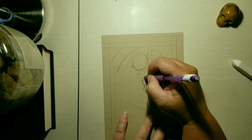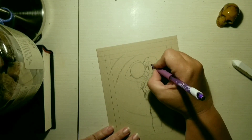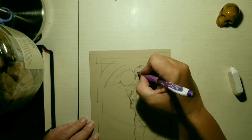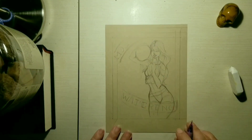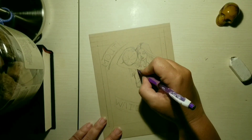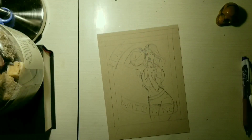I'm starting off by getting a basic idea of what I want to do here. I've watched a few videos and a lot of people suggest doing thumbnails of your art first to kind of get an idea of what you want to do, and I feel like I should definitely do that sometimes because I feel like I waste a lot of time trying to work out the pose.